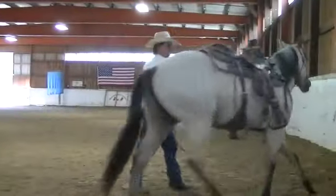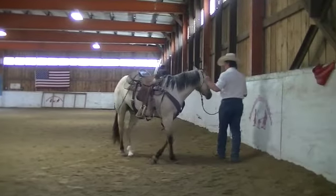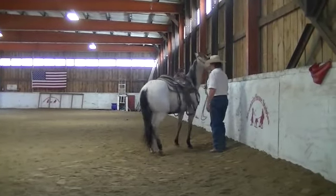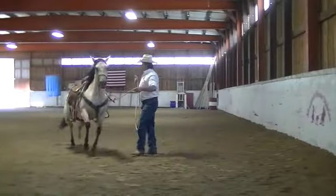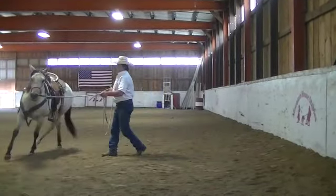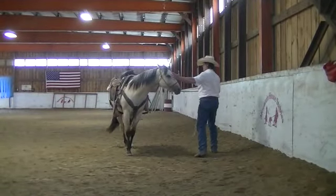Everything goes to the right hand, eyes go to the hip, show her the left hand — right there. She kind of thought about moving off just because I showed her my hand. Right now I'm just trying to get those shoulders to break loose for me. I send her out and around — everything goes to the right hand, eyes go to the hip, left hand comes out.